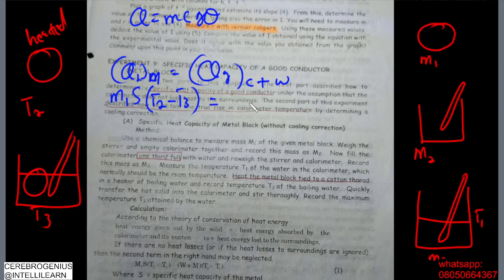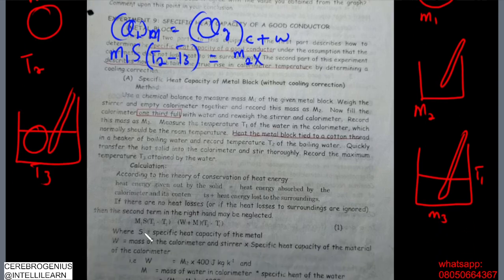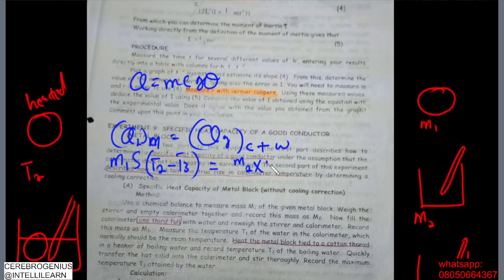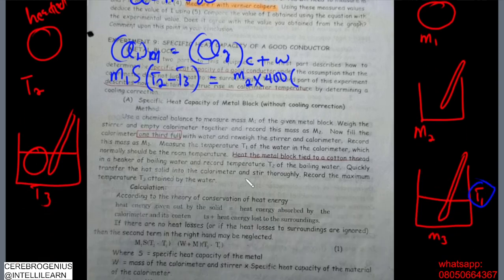The heat gained by the calorimeter is m2 multiplied by the specific heat capacity of the calorimeter. Since it is a copper calorimeter, that value is 400, then multiplied by the change in temperature (t3 - t1), because the calorimeter temperature rose from t1 to t3.